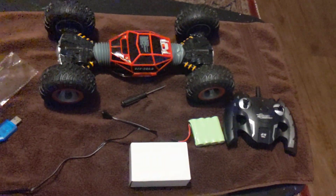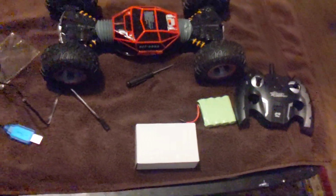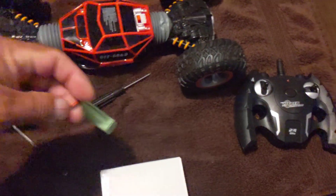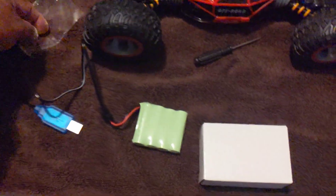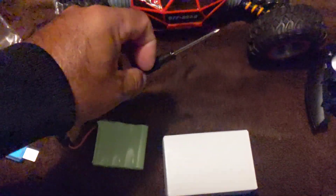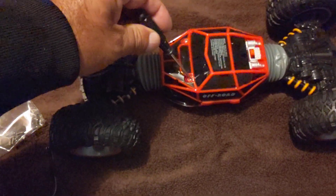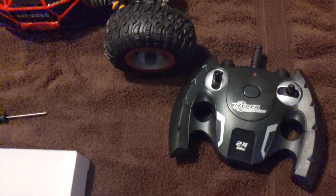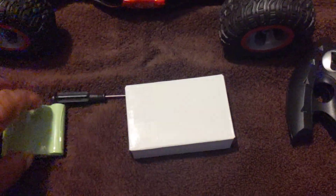I know I do, so forget that. I'll just tell you what it comes with. It comes with a connection to charge up the battery — that goes connected to this, connected to the wall. It comes with some extra screws, a Phillips screwdriver, because you gotta take the battery out from the bottom. It also comes with the remote control and instructions.